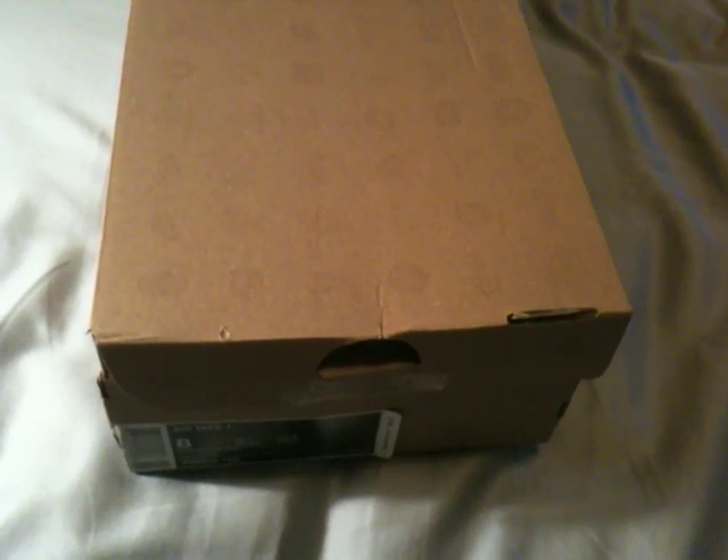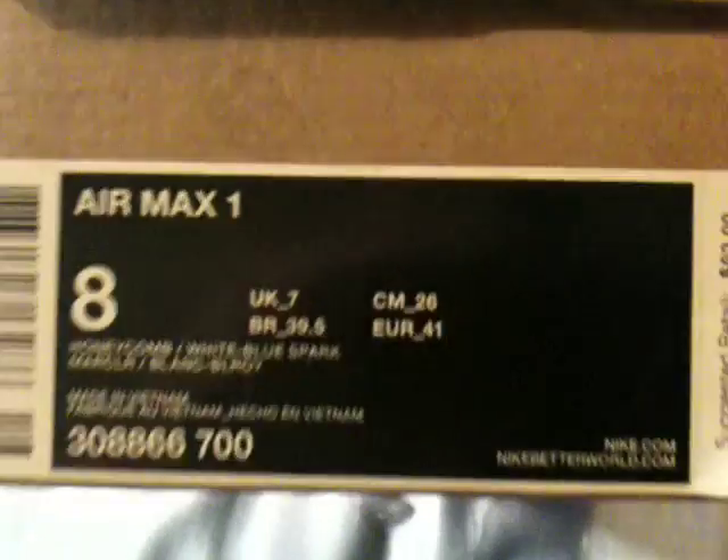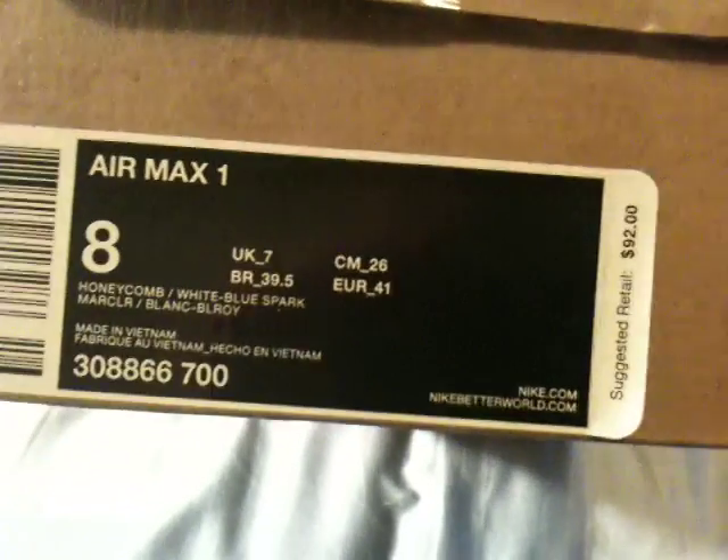What's good YouTube, this is your girl So Real back again to show you another early pickup. Today I'm showing you the Air Max Ones, the Honeycombs, in a size 8. The retail is $92.